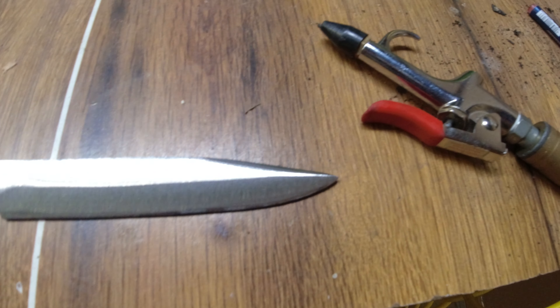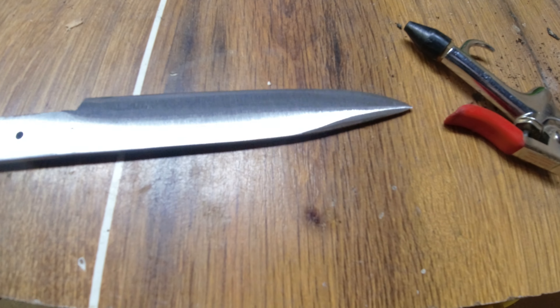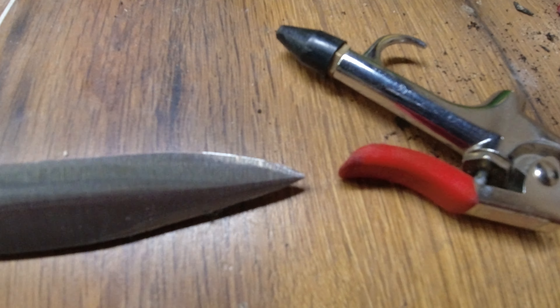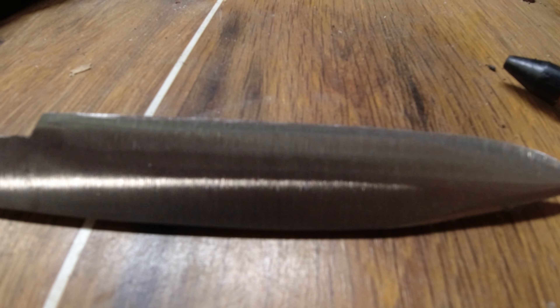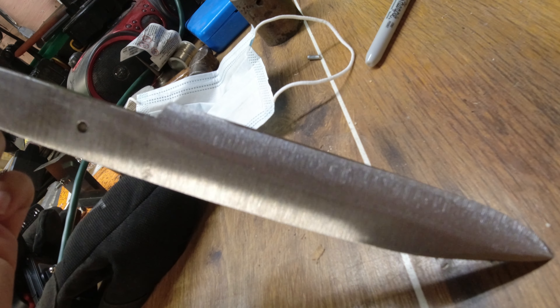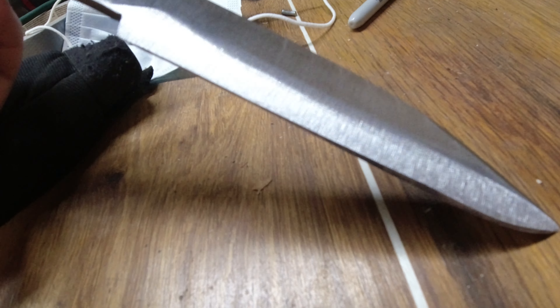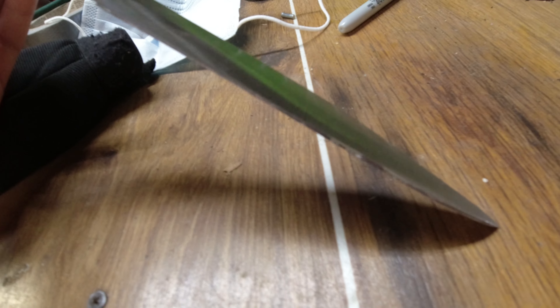We are getting there. I've kind of got the bevels roughed in how I'd like. Like I said, this is just kind of going to be a show knife. I'm still going to put an edge on it, but it's not going to hold an edge very well since it's not that great of steel. I'm thinking I'm about to slap on a little bit finer - like a 120 - and start working everything in.